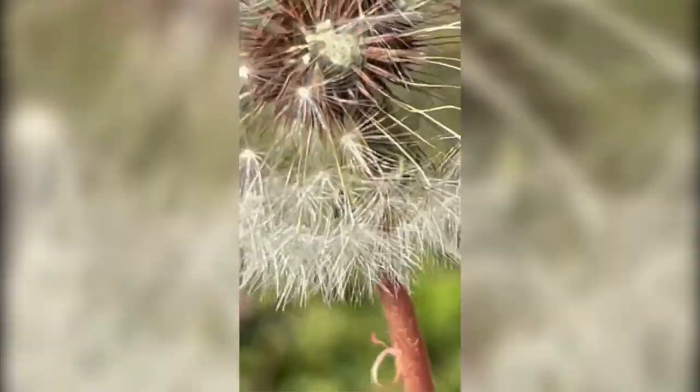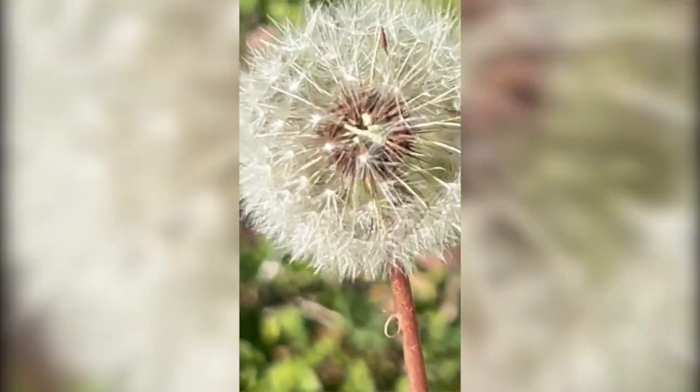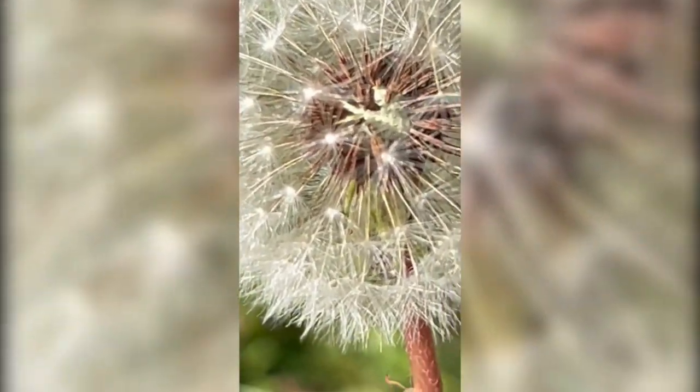First, you want to look for dandelions, and the reason these work is because of all the pappus on the dandelion. These seeds have an umbrella shape and they need wind in order to travel. So if you take away the wind, you can save these everlasting wishes forever.